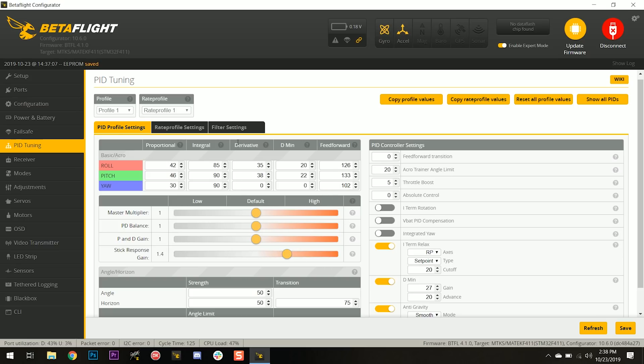The next thing I want to do is raise the D gain to try to fix some of the prop wash. If I want to raise D gain while leaving P the same, the way to do that is to boost the P and D gain slider and then reduce the PD balance. So I want P to stay at about 42, 46, 30. I'm going to boost the derivative — taking D gain up from about 35, 38 by about 10. Then I'll take the PD balance down to bring P gain back down to approximately where it was. I don't want to add P gain because that's going to make prop wash worse — I just want to add D gain while keeping P gain about the same.